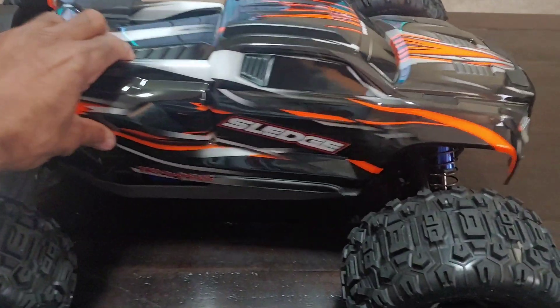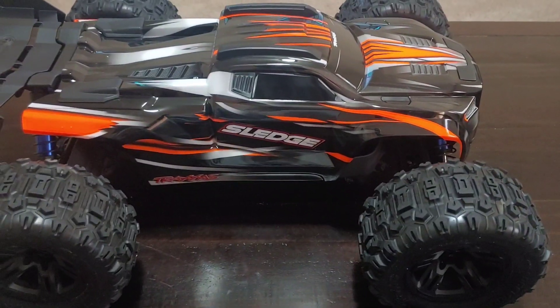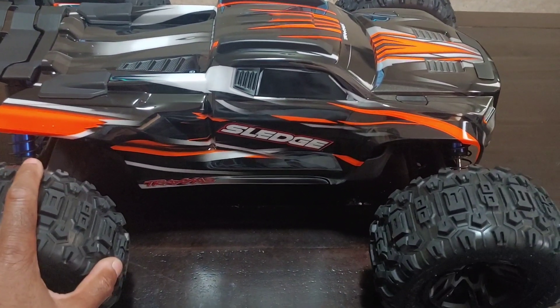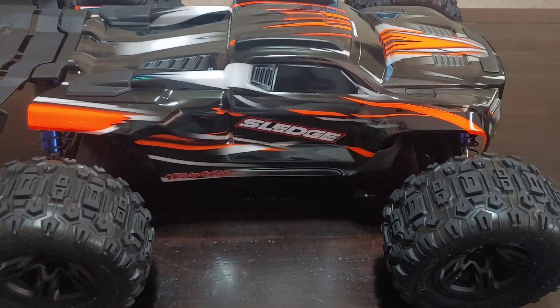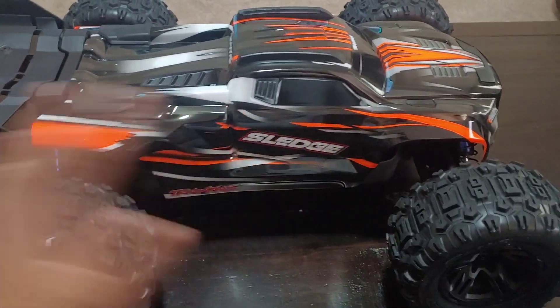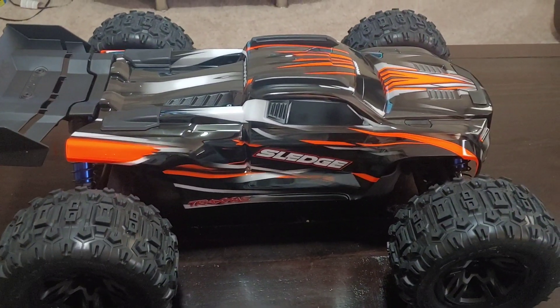The truck does cost $799, so you're looking at about $845 to $850 with taxes depending on your state and county. In some overseas places it does cost a bit more. Anyway, that's a quick look at this. Like I said, I'm not going in-depth but we will get this running, so stay tuned for more videos. Thanks for watching.